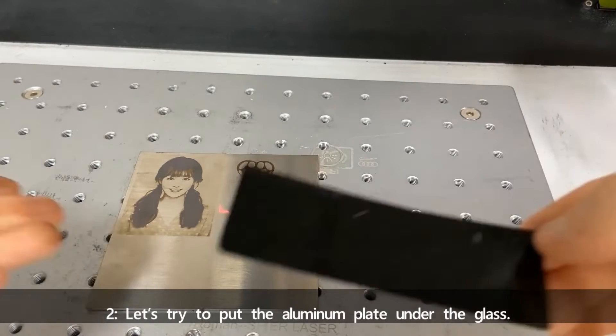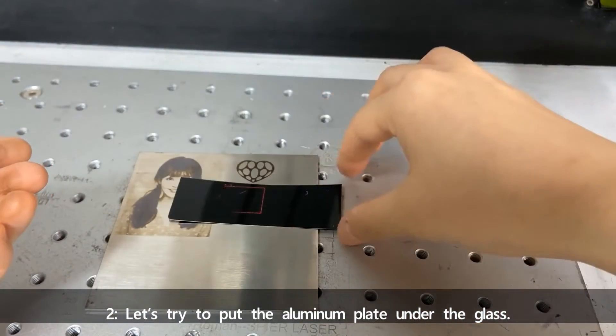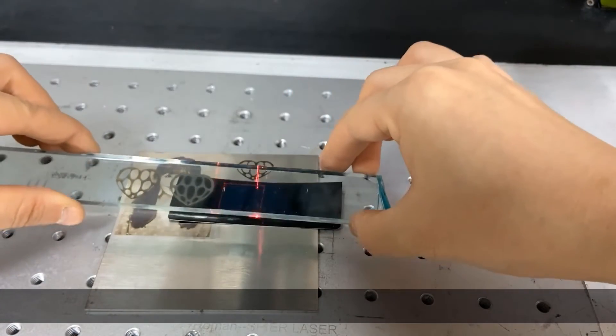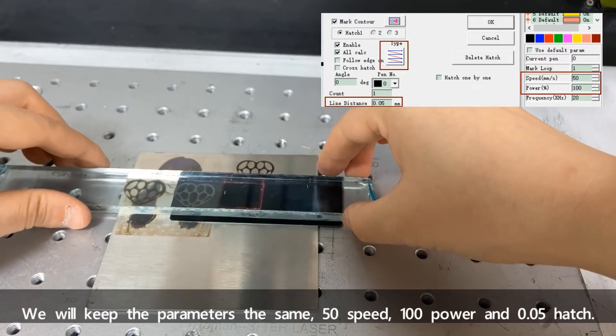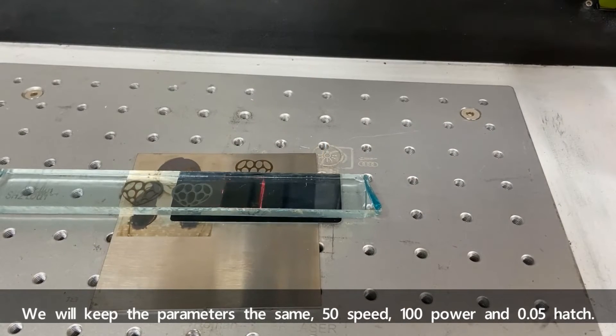Number two: let's try putting the aluminum plate under the glass. We'll keep the parameters the same — 50 speed, 100 power, and 0.05 hatch.